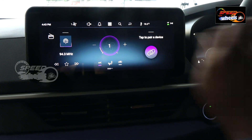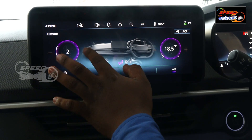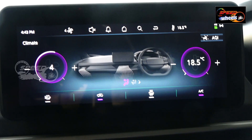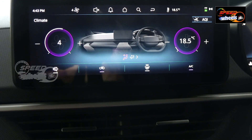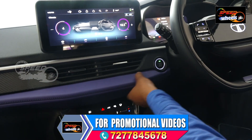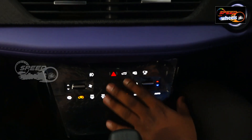Here we have AC controls. Temperature increase and blower speed increase are available. The AC controls are very easy to use. The design is based on a soft-touch panel.